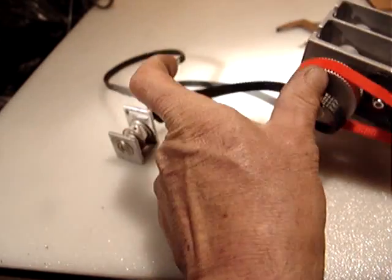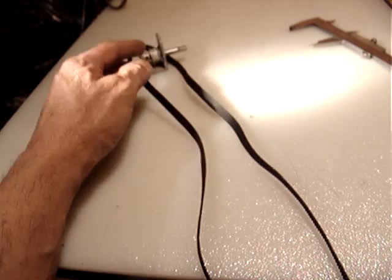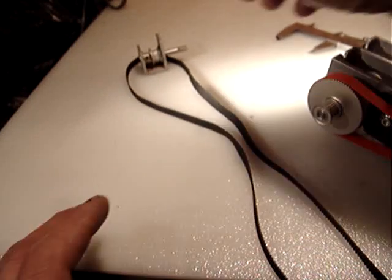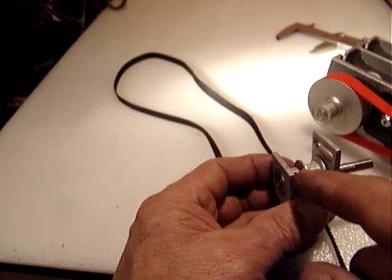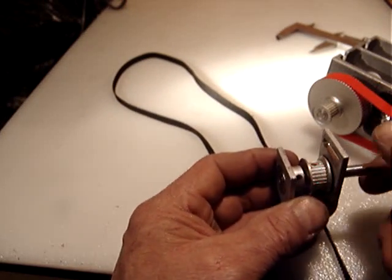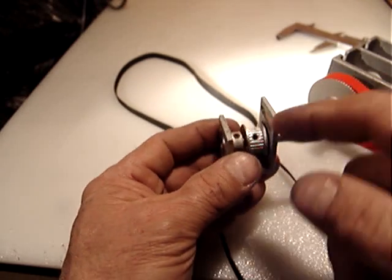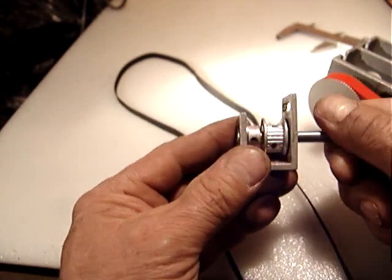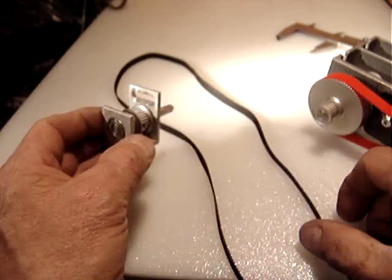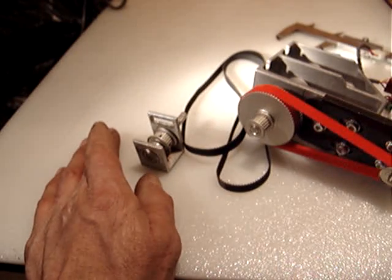The belt goes this way — it's very long and you hook up the other end. If you have a belt, you first need to loosen those hex bolts to remove them, then insert the belt and the two bearings, along with the timing belt.